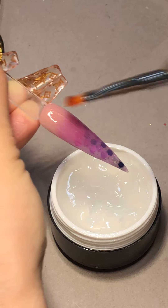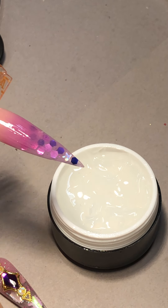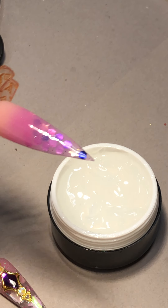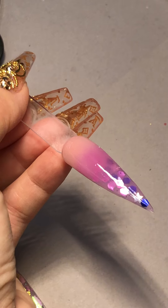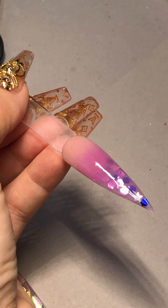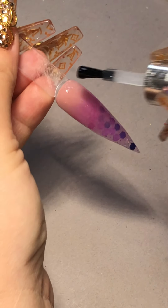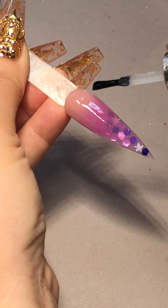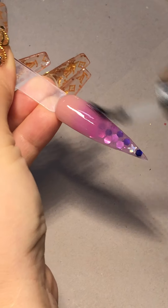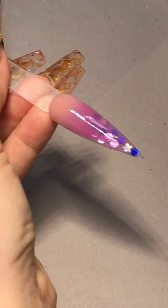I'm using condensed glue gels on this one. Close that one and then no-wipe top coat. It feels so much better because after you're done you don't have to go over your top coat and over the crystal — you do not want to do that because it's going to take away from the size and the cuts of your crystals, stones, frames, and charms. With no-wipe top coat you don't have to worry about it.